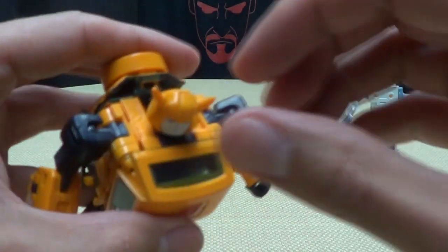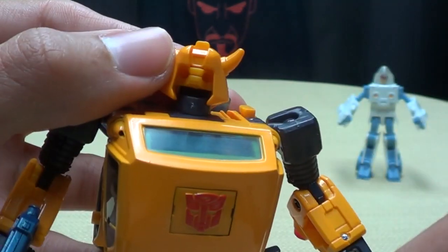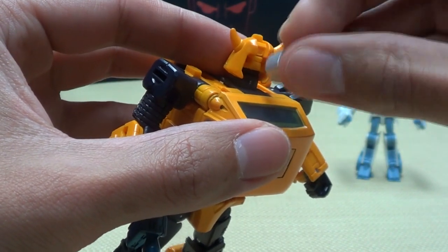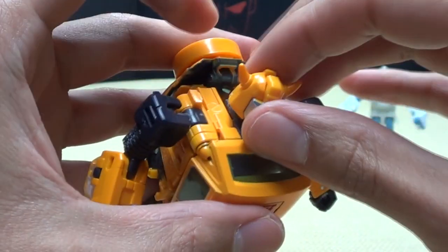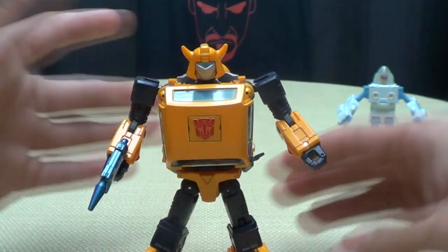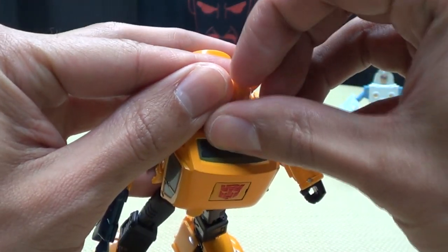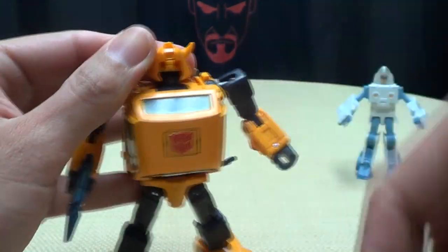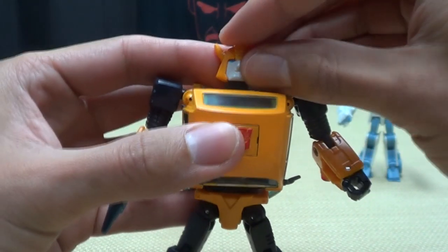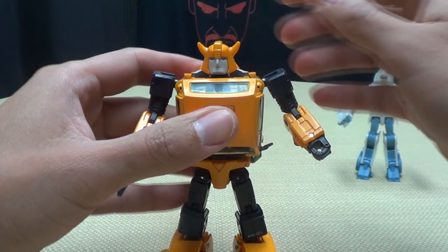If you want this to look like the G1 toy, you can totally do that — just rip his face off and swap it in. But I don't really care for that too much; I actually like his little happy smiling face personally. But yeah, very cool figure, I really do like him.